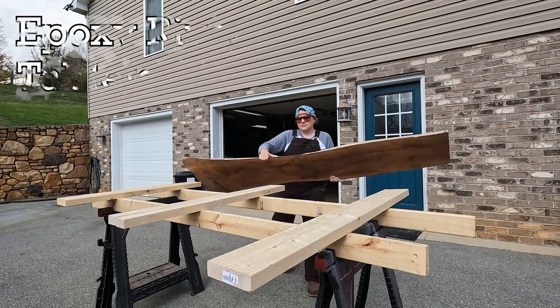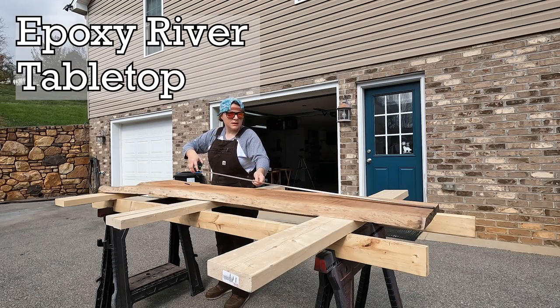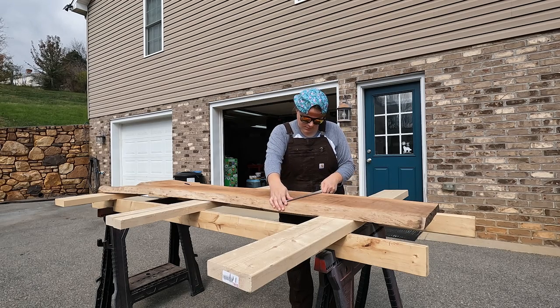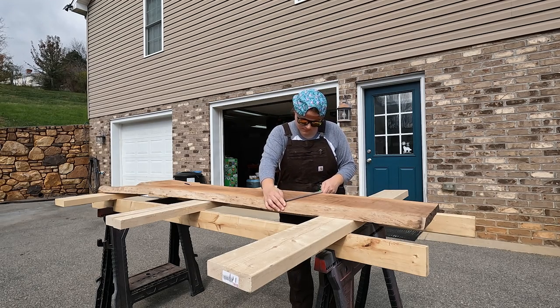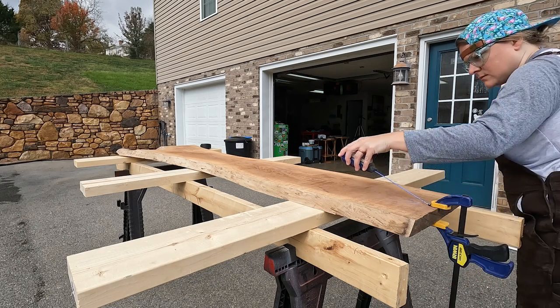With that, the base of this TV stand was mostly complete, and I got to work on making the epoxy river top. To get started, I took a walnut slab that I had already prepared by removing all of the bark from the live edges. Then I found the center point of my slab on each end and cut it right down the middle.